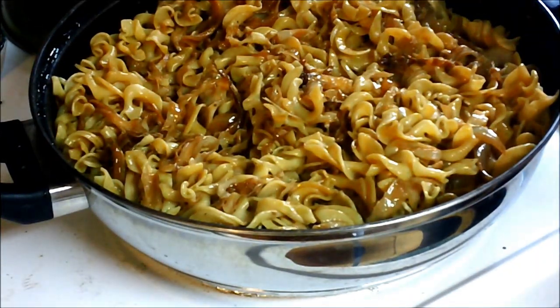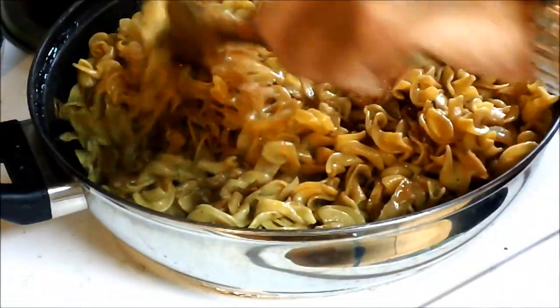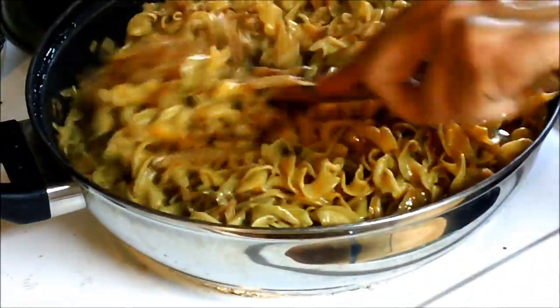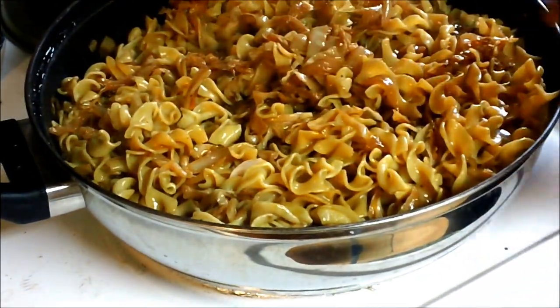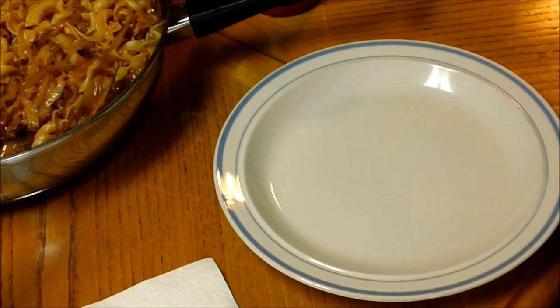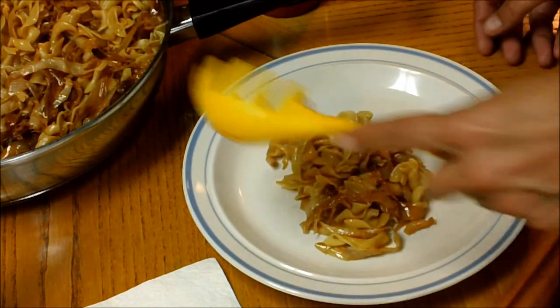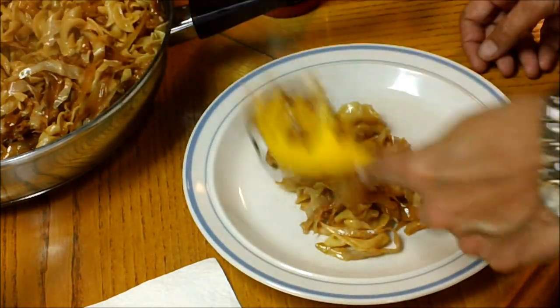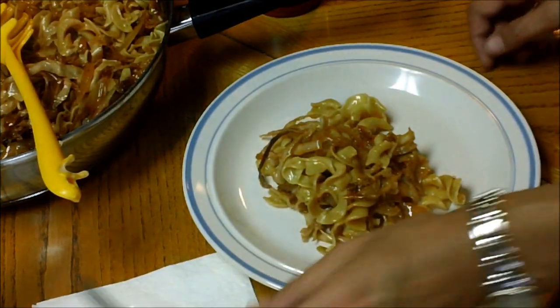Once you get your cabbage to the tenderness you want, add your noodles and stir it up. And you're ready to serve. Let's serve some up. Doesn't that look wonderful?